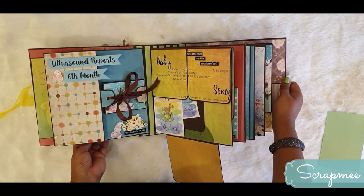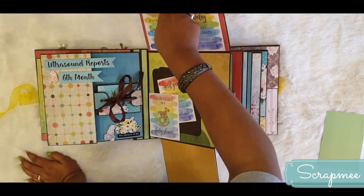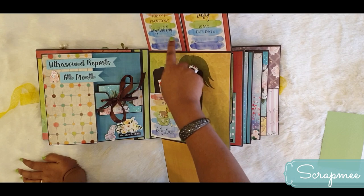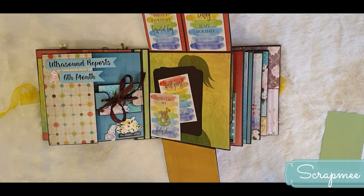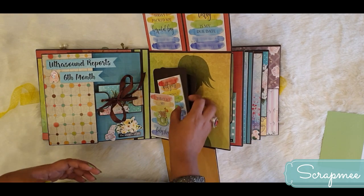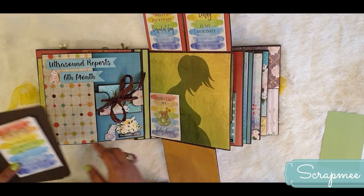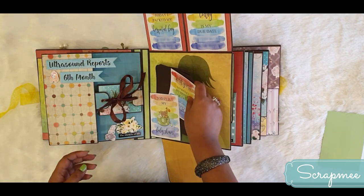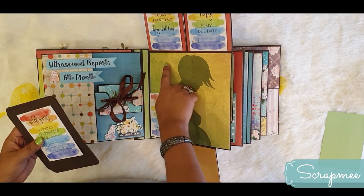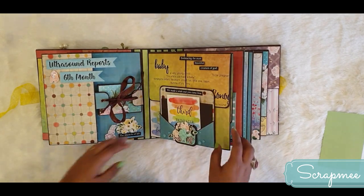It opens up - the flap goes down for room for a picture, then there are two more flaps. One note card says 'Today I packed my hospital bag,' another says 'Today is my due date.' In the third trimester, the mom covers details, moments, and pictures from her 7th, 8th, and 9th month. One note card says 'Today it is my baby shower,' and there are lots of photo mats. A big 5x7 or 6x4 size picture can be placed here, and it closes with a magnetic closure.